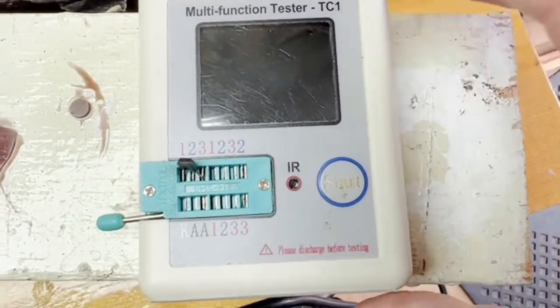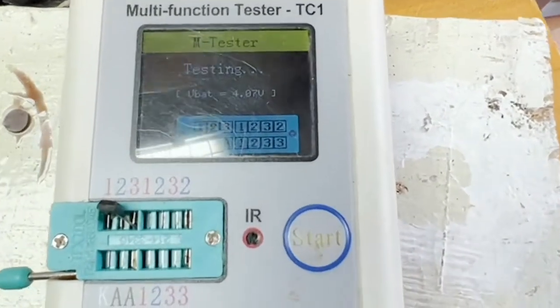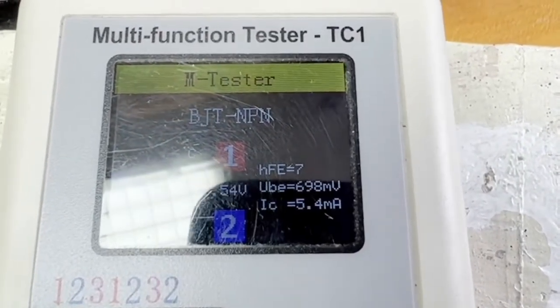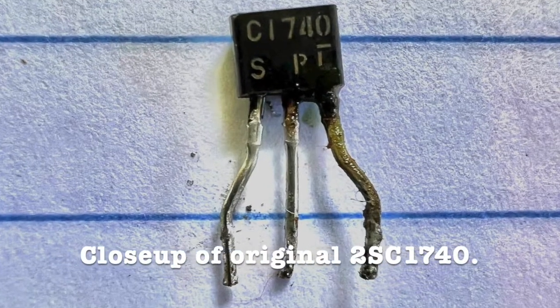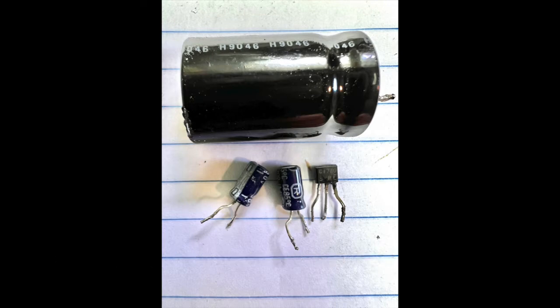That transistor has been removed and put into this transistor tester. A gain of 7 at 5.4 milliamps — it doesn't look like it's a good transistor. The main filter capacitor had to be removed, so I thought if it's already out, I might as well replace it. The other two are coupling capacitors for audio and video.